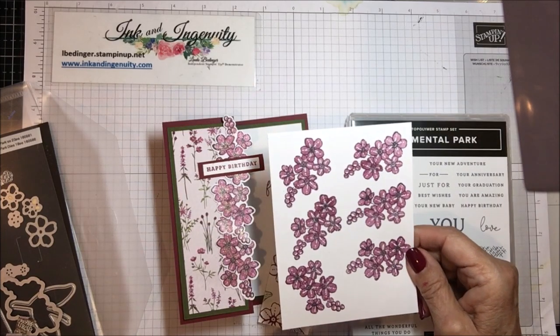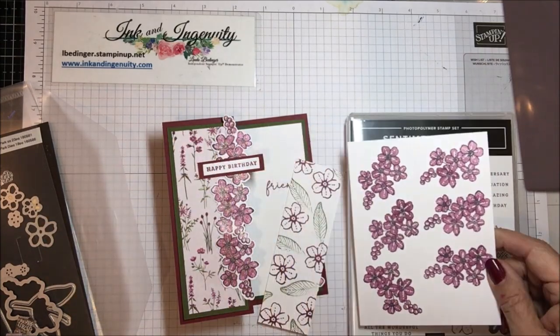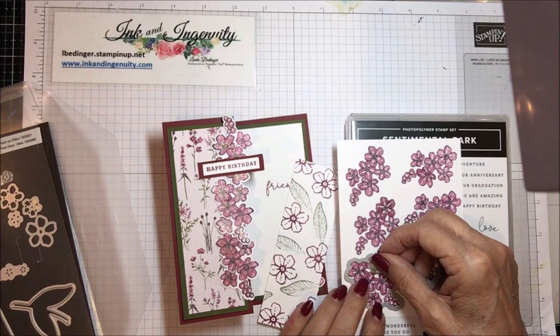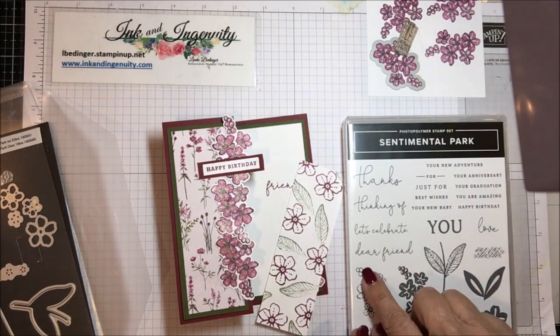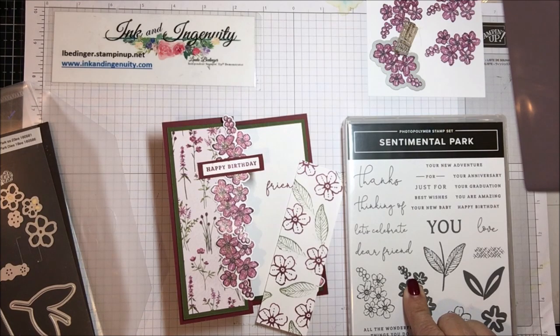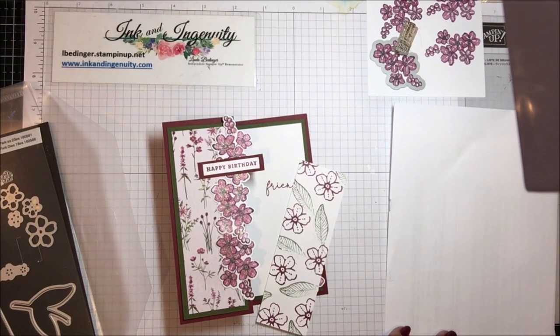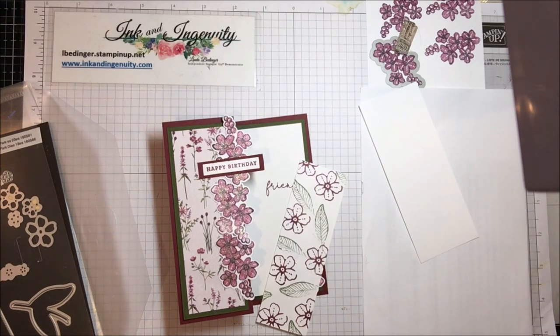What I did was make a whole page of these to get the images out — you need three of them. There is a die in the die set that cuts out that stamped image, and that is a two-step stamping process. I did this in black and then in Rich Razzleberry, stamped off once. I'll do one right now so I can show you exactly what we're doing. I have some scratch paper and a little scrap of white here and my stamps.